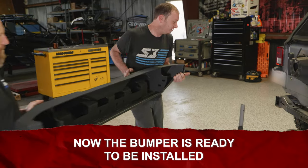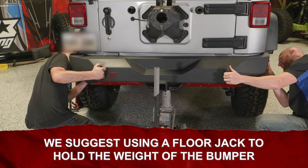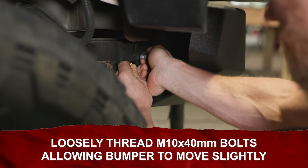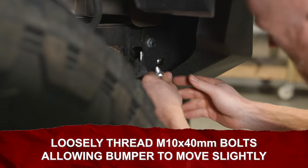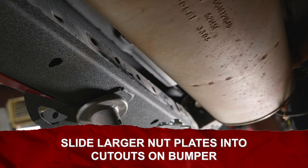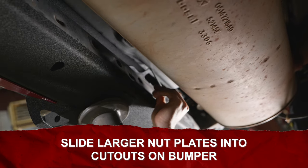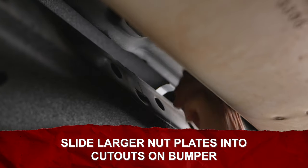Now your S3 bumper is ready to install. We suggest using a floor jack to help support the bumper while you loosely thread the four M10 by 40 millimeter bolts and washers into the side nut plates. From underneath the vehicle, slide the two larger nut plates over the top of the frame crossmember and into the cutouts of the bumper, centering the handle between each of the two bolt holes.